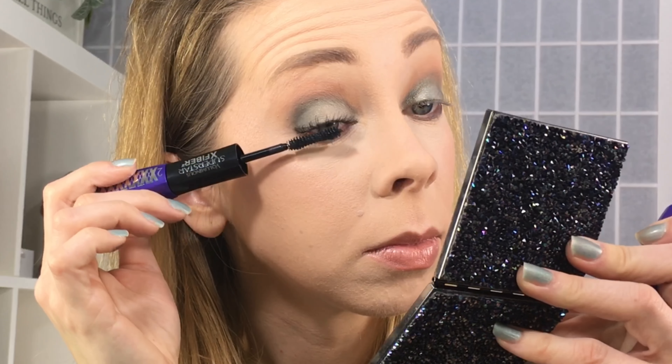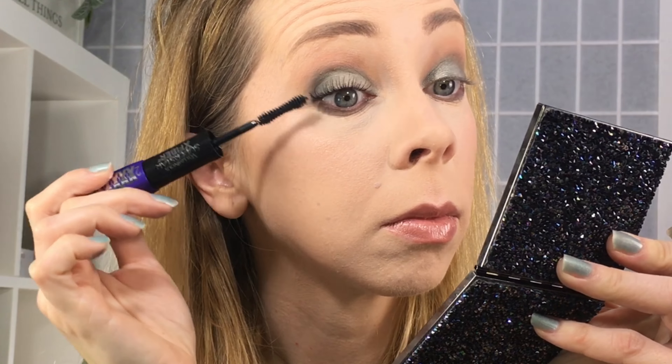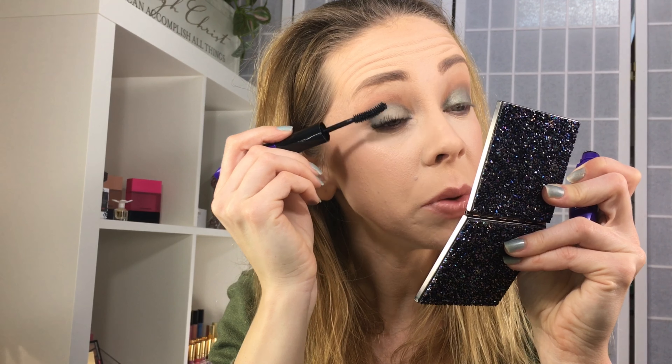They look nice but I'm not super blown away. Am I supposed to keep going back and forth like you do with other mascaras? I'm gonna try another coat because so far this is not impressing me. You can see the fibers on the wand, so I know they're there — I just don't see it doing much.